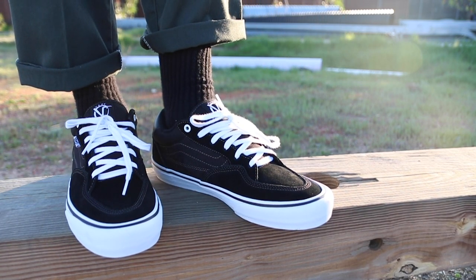Overall, pretty comfortable shoe. Not as comfortable as the TNT Pro prototype, but it's up there. I'm excited to wear this shoe. Thanks for watching, thanks for subscribing — appreciate it. See you next time on the next one.